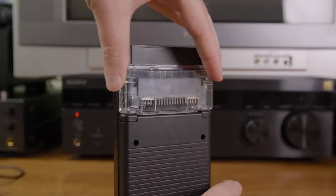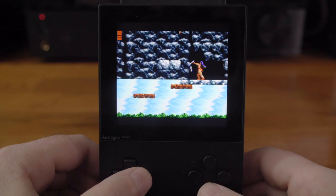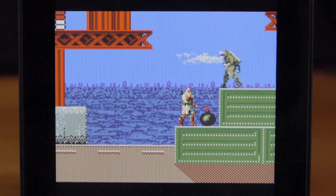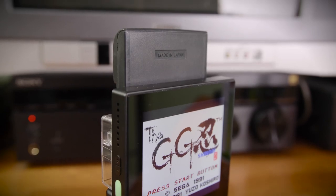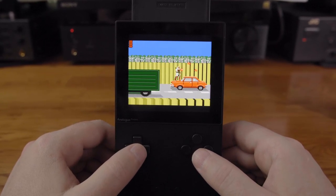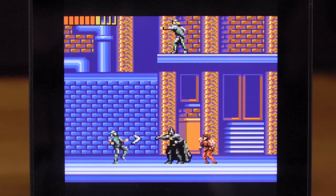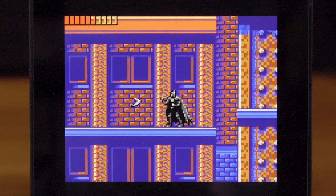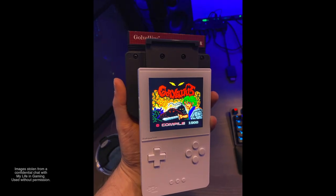This lets you play Game Gear games on the Pocket, and it does so quite well. The default screen looks bright and colorful; you can change it to the original GG or original GG+ mode which gives you the LCD grid — it looks kind of washed out but nowhere near as bad as the original Game Gear screen. The only downside is the cartridge sticks up higher than the unit itself, and there aren't any control mapping options yet, so jump and attack map to the equivalent of the B and A buttons — hopefully they'll fix that.